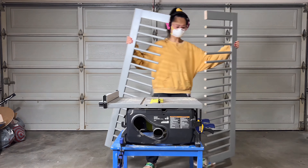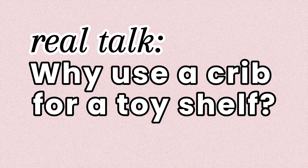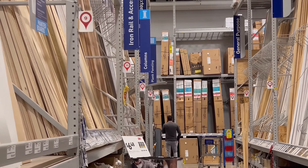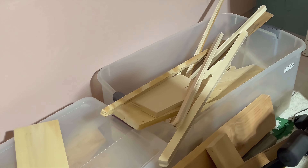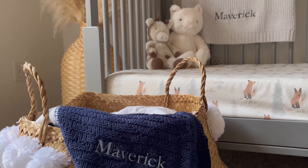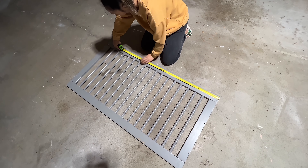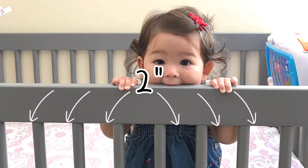My original plan was to make this toy shelf with basic wood from a hardware store or from my scrap wood pile, but as we were getting ready to discard the crib, I realized it was actually perfect for this project. The crib railings are evenly spaced — there are two inches between each rail, two inches evenly spaced everywhere.